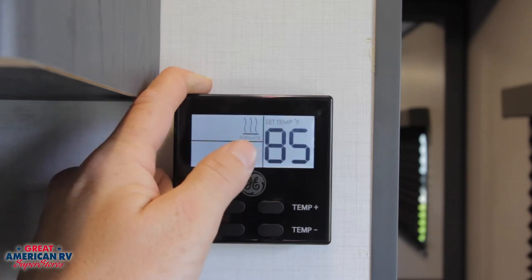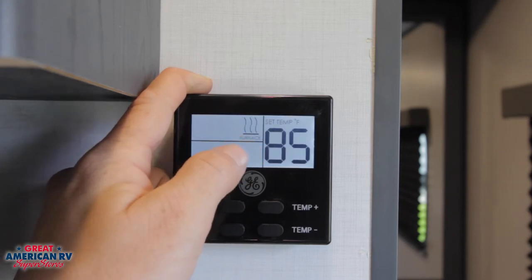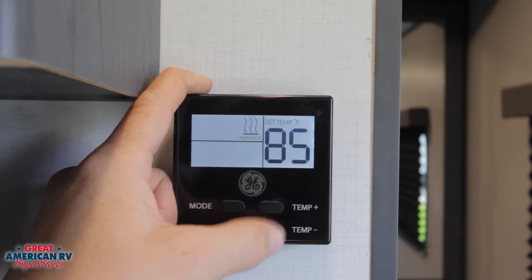If we hit mode one more time and we have a furnace hooked up to it — which is generally a gas appliance — it will go ahead and kick on. And once again, we operate that temperature right here on the right.